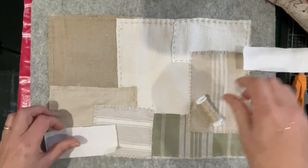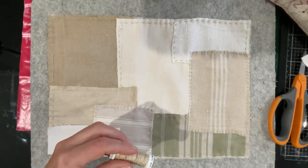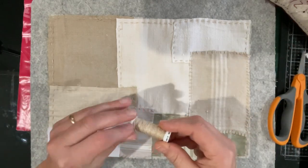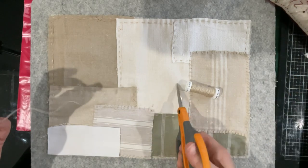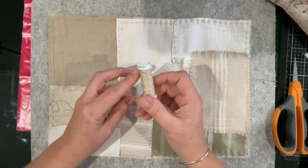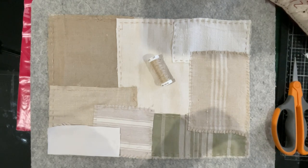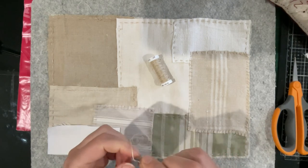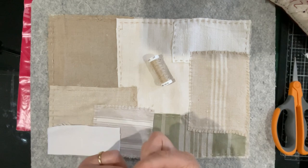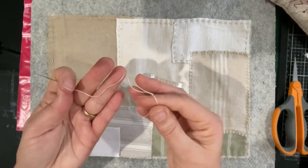I'll turn on the camera and stitch that down, then start the process of laying out the mushrooms we've got so far. I haven't done too much more mushroom-wise - I've just kept everything in my little tray from the last video. This is going to be the composition of the mushrooms. I mentioned in the first video I was going to use a linen thread - it's by Londonderry, and I haven't used it much before.